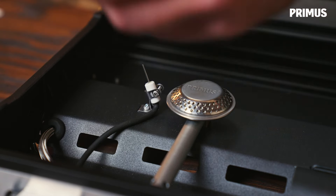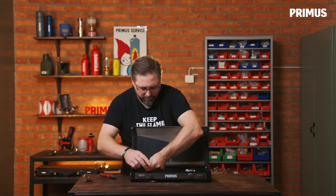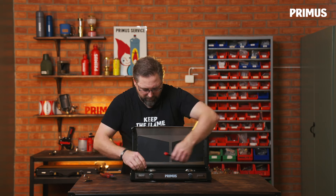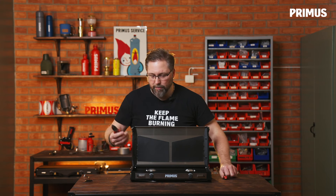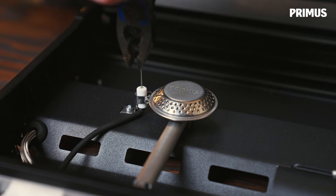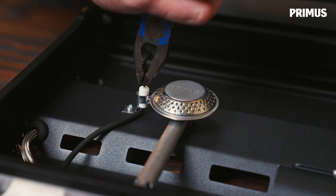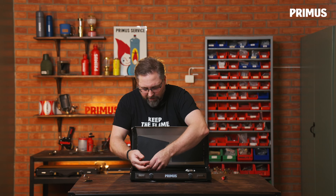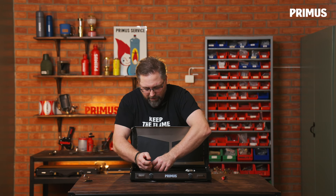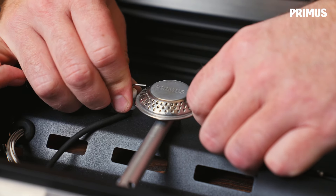Use the screwdriver to lock it in place. You can adjust this so it sits right, then use a pair of pliers to bend the tip down towards the burner. The distance between the burner and the end of the ignition wire should be about 4.5 millimeters.